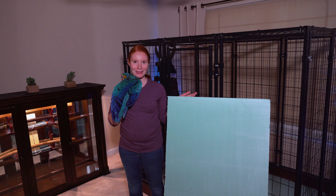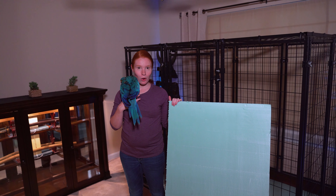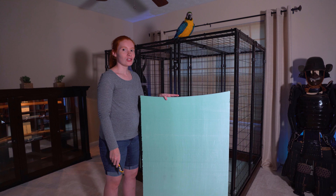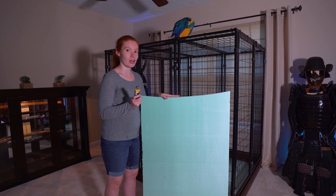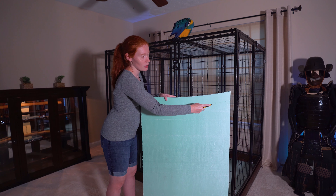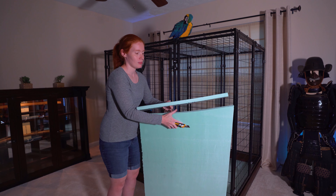Hi, Mommy Human here. I just wanted to show you the board we used for the bottom of the birdcage. It's foam insulation board and it's waterproof and mold resistant. To prepare your floor, take your green board and cut it down to 47 by 66 and five-eighths inches. Use an exacto knife and run it along the length of your board, then break off the excess piece.